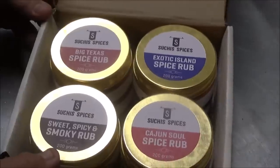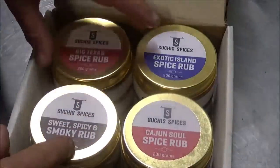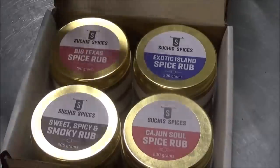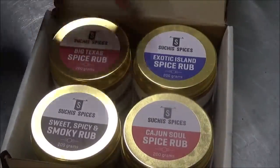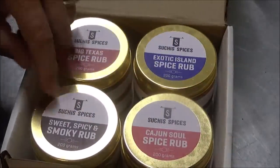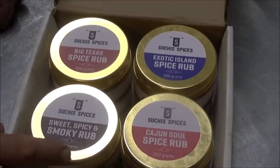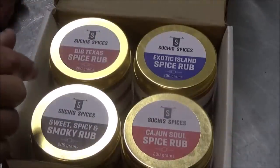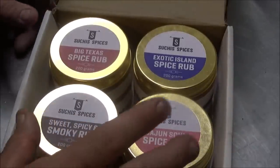We just got in this four-pack of seasonings from Suchis Spices. These are actually made in India, and surprisingly, none of them are Indian blends. We got a Big Texas, an Exotic Island Spice Rub, a Cajun Spice Rub, and a Sweet Smoky Spice Rub. So we have four chicken thighs going on the Sportsman's Grill and we're going to use one on each thigh and give them a little taste test to see if we like them.